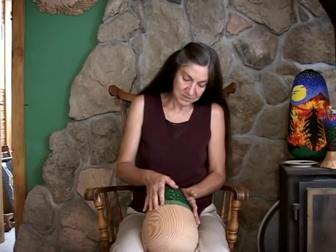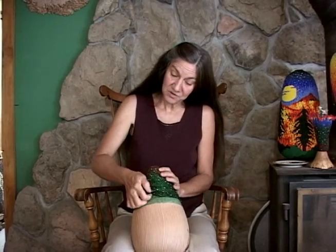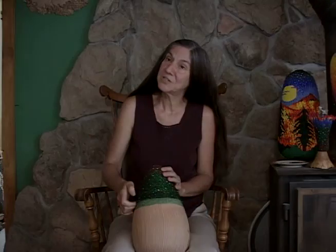I'm creating this structure that will perfectly cover this vessel. It just floats over the surface — there's no glue necessary.